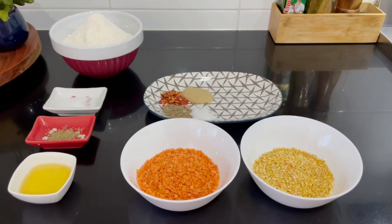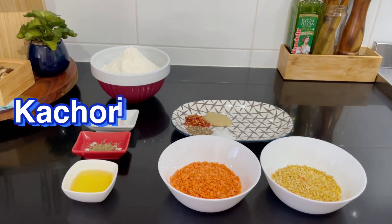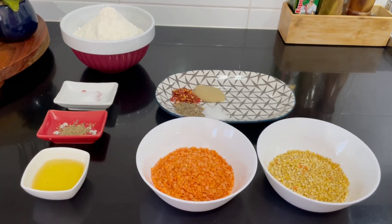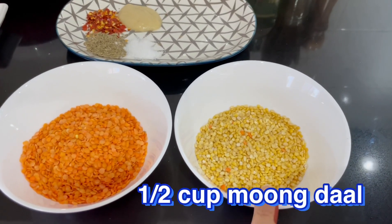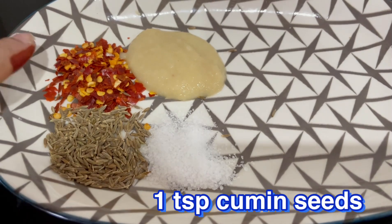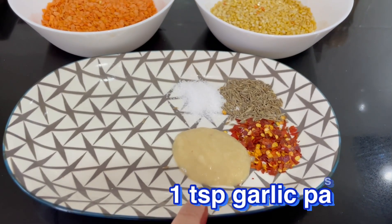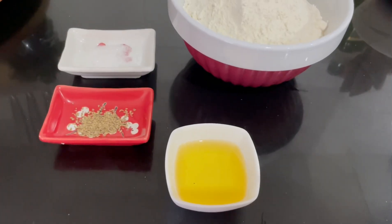Hello, Assalamualaikum and welcome to my kitchen. ہاں ابھی ہم بنائیں گے بہت ہی مزے دار خستہ بزار جیسی کچوری اور کالو کی ترکاری۔ بہت ایزی ریسپی ہے — میں نے یہاں پہ لیا ہے ہاف کپ مسور کی دال، ہاف کپ مون کی دال، ون ٹی سپون سالٹ، ون ٹی سپون کیومن سیڈز، ون ٹی سپون چلی فلیکس، اور ون ٹی سپون گارلک پیسٹ۔ امید کرتی ہوں آپ لوگوں کو پسند آئے گی۔